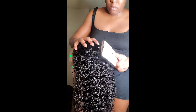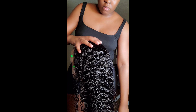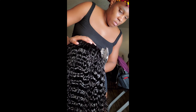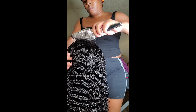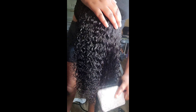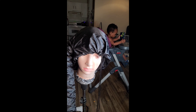As you guys can see, these curls are so beautiful. It's super beautiful — not too tight and not too loose. This hairline just resembled my hair so much, and I just love it. The hair is super soft.